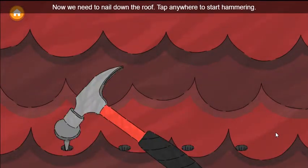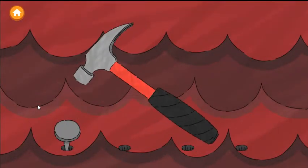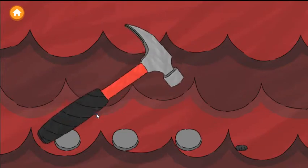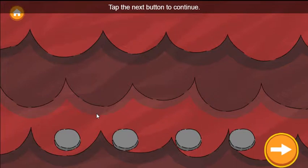Now we need to nail down the roof. Tap anywhere to start hammering. Tap the next button to continue.